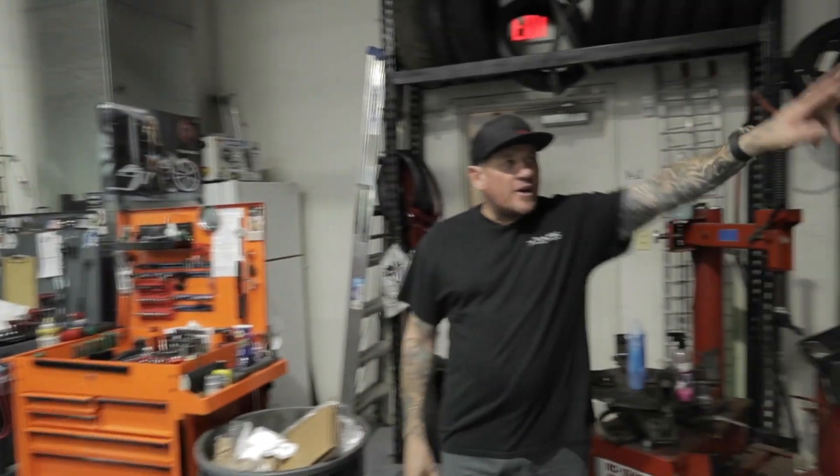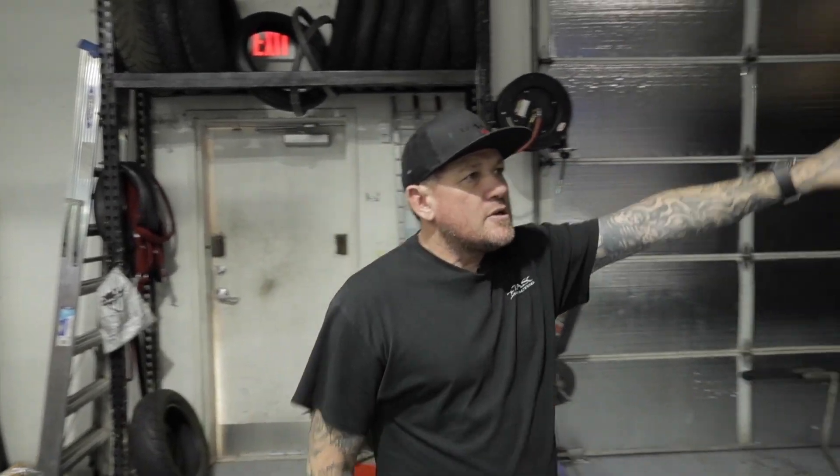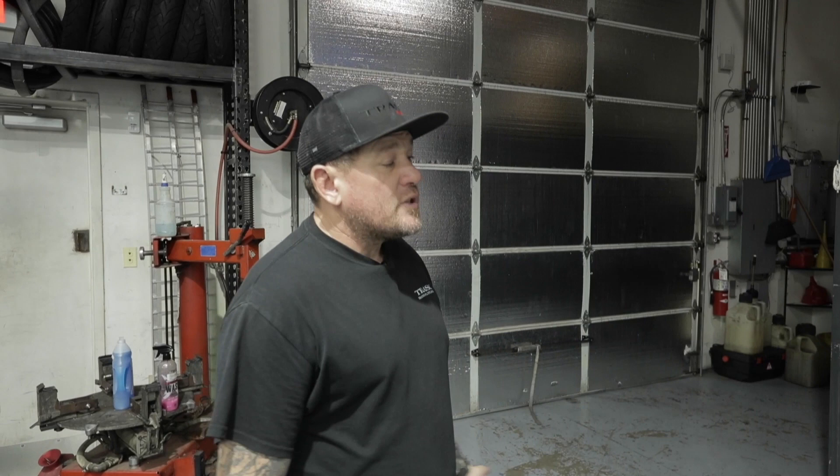We work on everything. Our dyno room is in here — we spend a lot of time in the dyno room developing products and tuning bikes for locals and local shops.